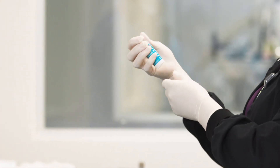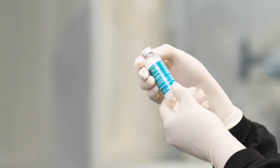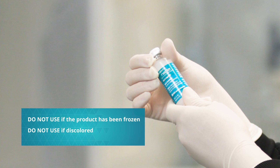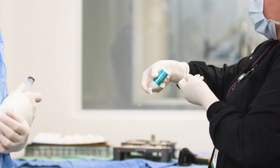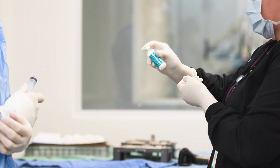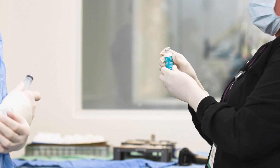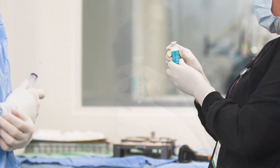To begin preparation, the vial should be visually inspected. Do not use the product if there is any evidence of freezing or discoloration. Immediately before withdrawing Nesita from the vial, invert the vial several times to re-suspend the liposomes, but do not shake the vial.